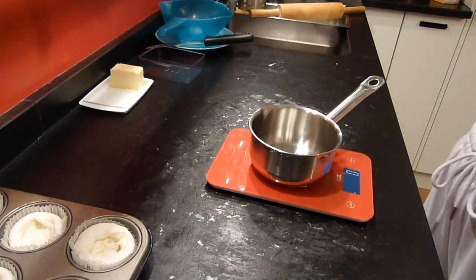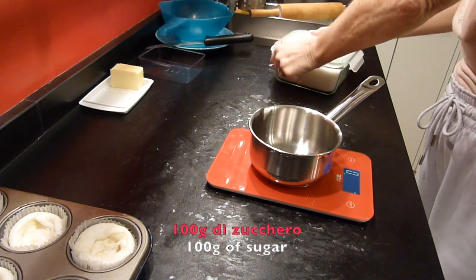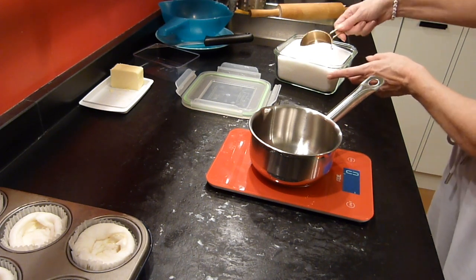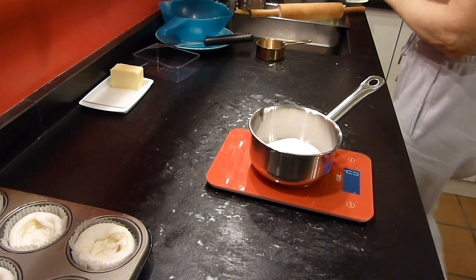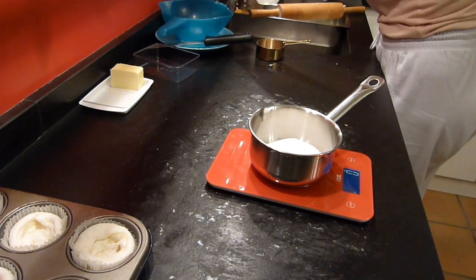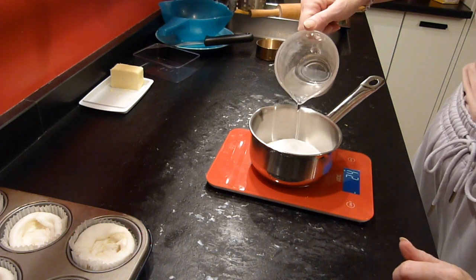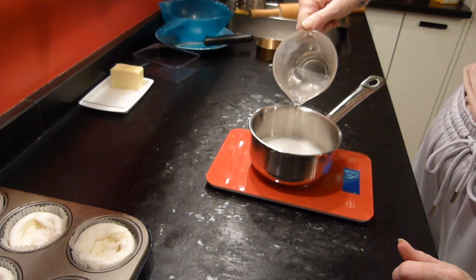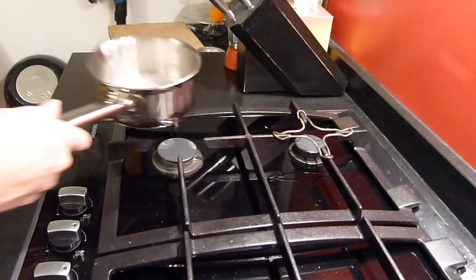Now we take a small pot and put into it 100 grams of sugar and 50 ml of water. Then we put the pot on the stove, heat it up, and keep it boiling, continuously stirring, until it has become very dense.